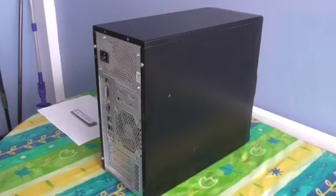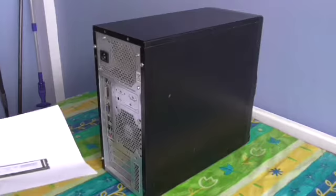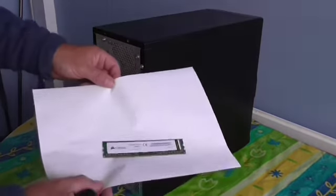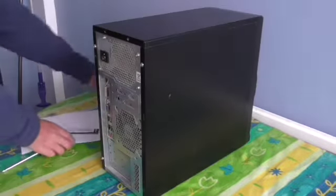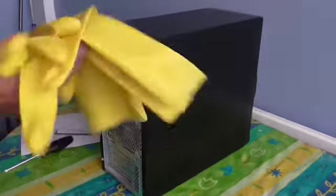Today I'm going to show you how to change the RAM on your computer. You will need a screwdriver, a RAM, and a pair of rubber gloves.